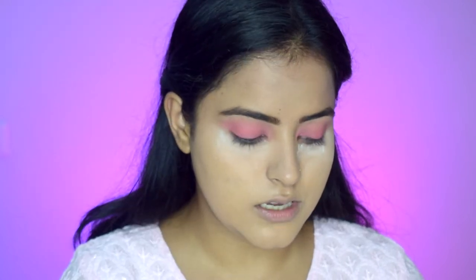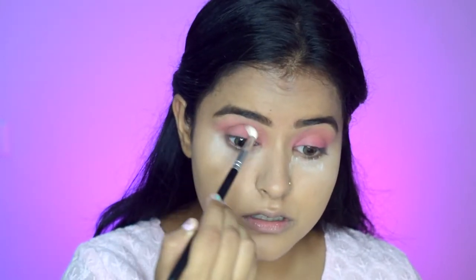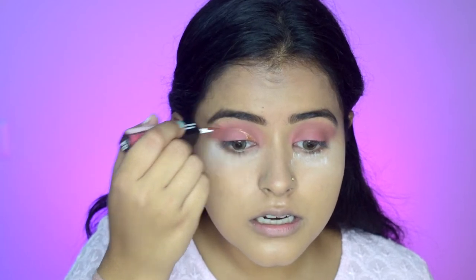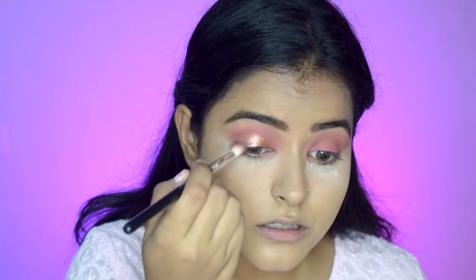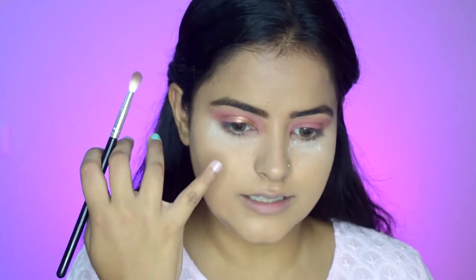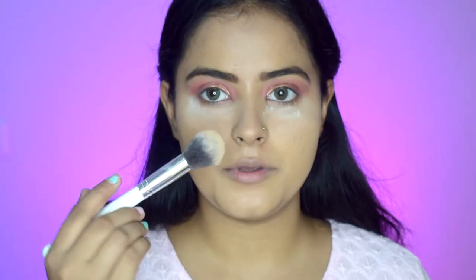I am using the lightest shade for the transition. Now I will use a mid-tone shade and darken the outer corners to give depth. Now I am using the other side of the dual eyeshadow where there is a glitter shade. I will take it from the inner corners and make a cut crease, applying it on half of the lid. In the outer corners I will blend it a little so it diffuses, but I will not brush on it on the inside because I want that intensity. If you blend it with the brush it will reduce the intensity as the sparkle particles will fall. I will keep it that way. Now I will do the same on the other eye.